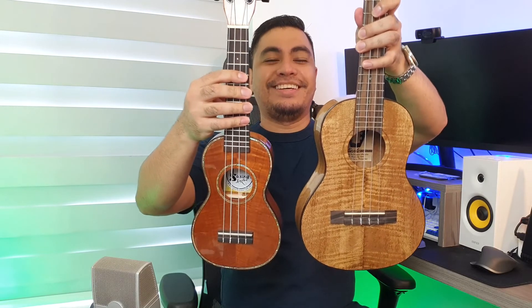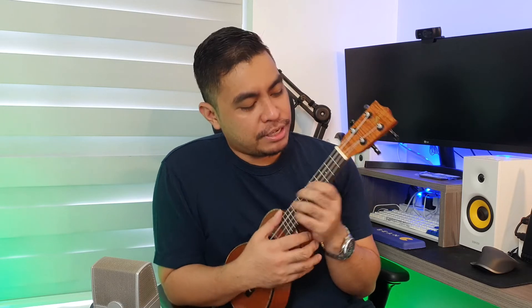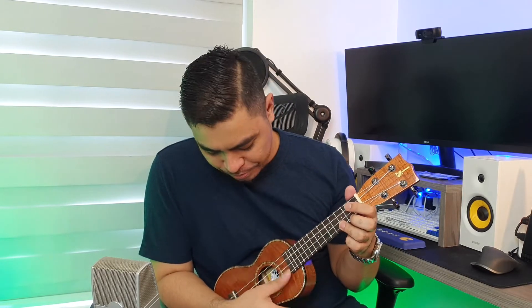Even when you are starting lang and gusto mo ng ukulele na maganda. Ang cute kasi ang liit lang niya. When we compare it to a tenor — sobrang cute, no? This one, for kids and teenagers, like most of my subscribers. For girls, and actually pwede rin naman to sa akin. Pag gusto mo ng madaling bit-bitin, maganda pa rin talaga yung soprano. I like this one — nung nakahawakan ko na, I think I'll order.